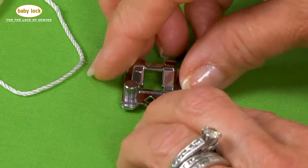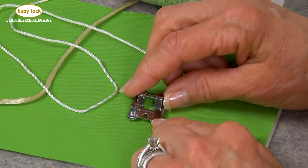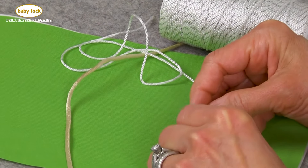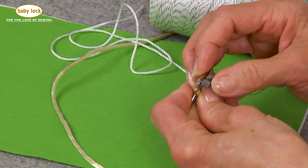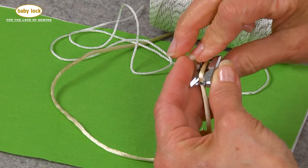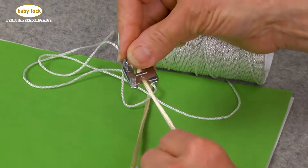The braiding foot allows you to use texturized cord and be able to freely sew on your machine. The way that this works is you introduce the cord into the front opening here and then as it comes out through the back of the foot, you'll notice that there's a nice groove opening that will allow that to go in.